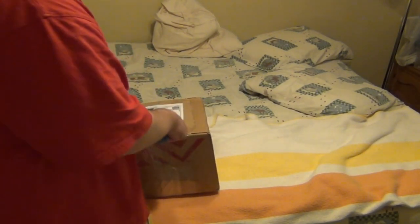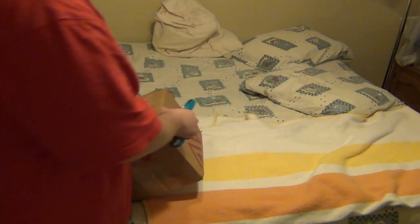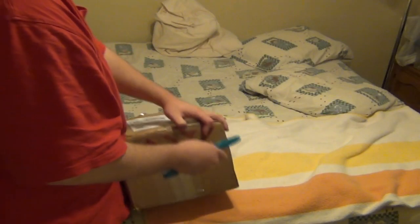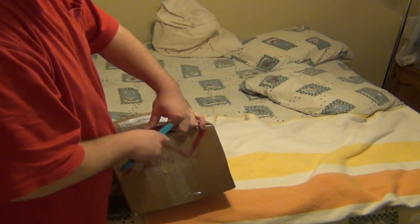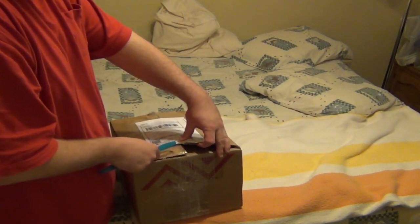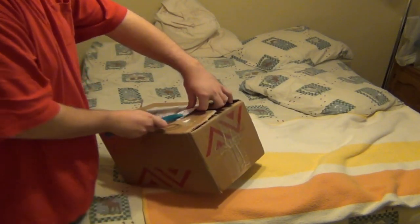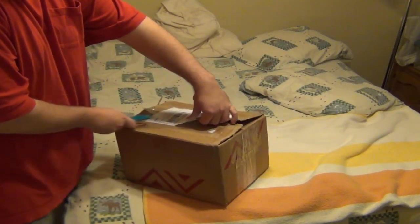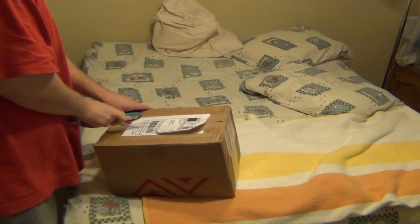Just a note, guys — this will probably be the last unboxing in this room. It's hot, actually not that bad today. Maybe it will be the last unboxing, basically because my sister's moving out and she's still in the house, so I can't talk too loud.